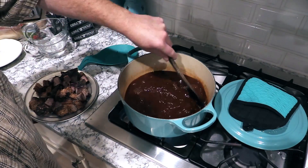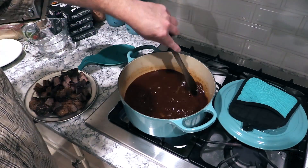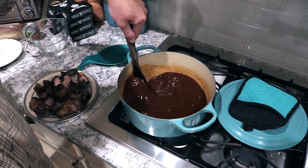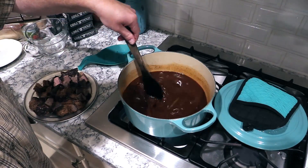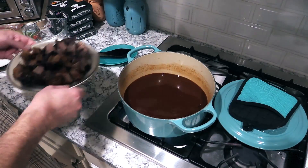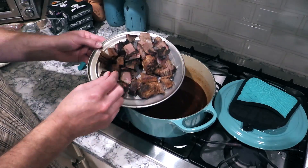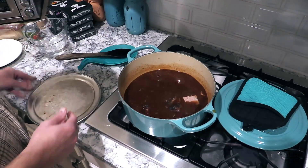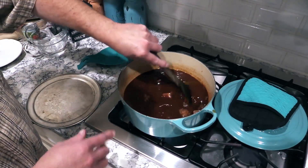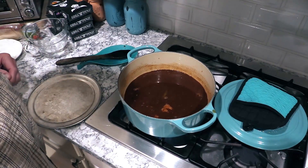Give this a good stir, mix everything up. I'm also going to add the brisket at this point. Justin and I did some brisket burnt ends and I have some of that, plus some of the point end of the brisket that I cubed up. Gorgeous bark on that brisket — go ahead and dump all this in, give it a nice stir. I'm gonna bring it back up to a boil, then cover it and let it simmer for a good half hour.